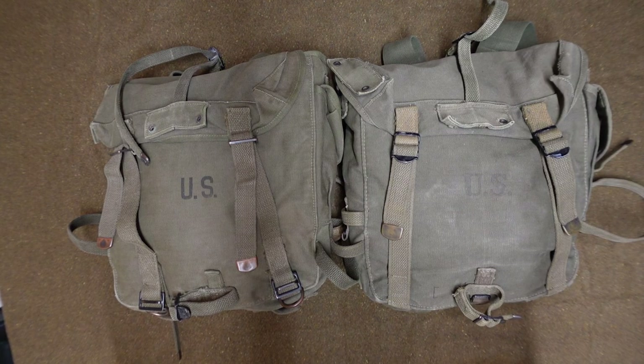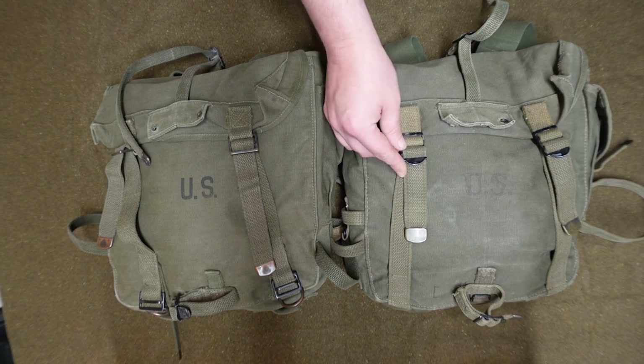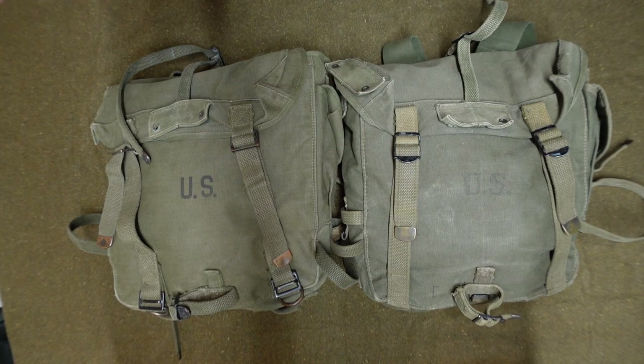To the best of my knowledge that is basically all the differences between the M44 and the M45. As you can see just looking at them top-down like this they are basically identical. You may see different buckles between examples but that's just different manufacturers. They're basically the same bag — it's just that they changed the way the cargo bags attach, and as a result of that modification they also changed the way the suspenders mount if you're fitting them as a backpack rather than attaching to a cartridge belt or pistol belt. Hopefully that's cleared some stuff up. If you guys know of any other differences please let me know, and I'll see you next time.